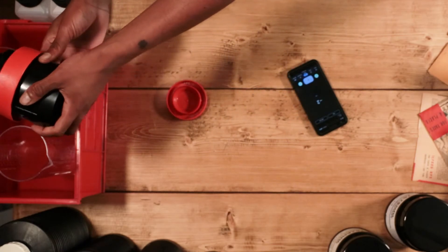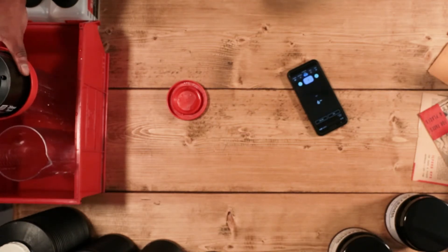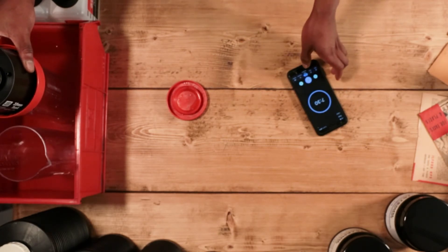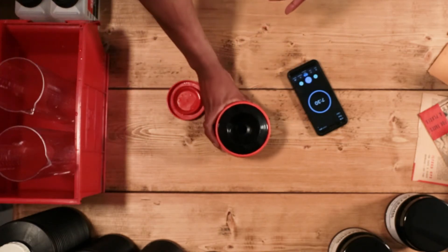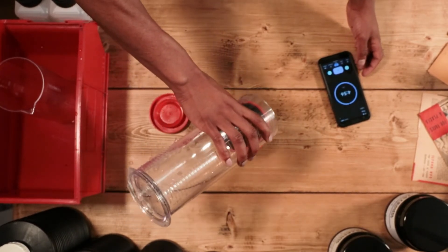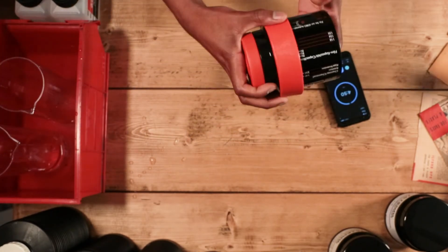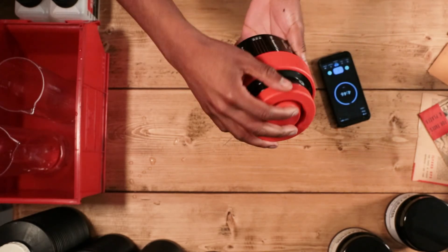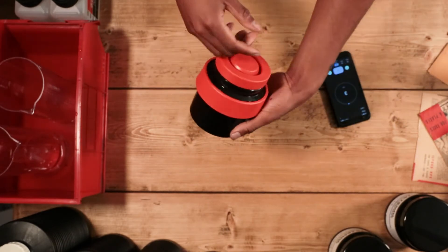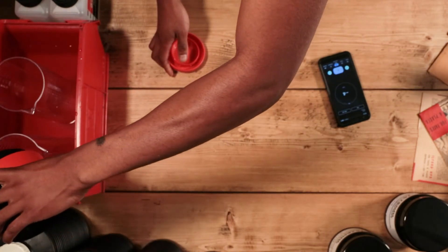Once your timer's finished, empty the developer back into its original container and make sure you give the tank a good tap so that you get as much solution out as possible. Once you've done that, you're ready to fix your film. Using the links below as a reference, set a timer for the appropriate fixing time, pour your fixer into your tank, start your timer and begin the agitation process. For the fixer, you'll want to agitate 10 seconds on and 10 seconds off until your timer is completely expired. Once that's done, empty the solution from your tank, making sure to give it a good tap again, and rinse your tank out with clean water using a film cascade if you have one.